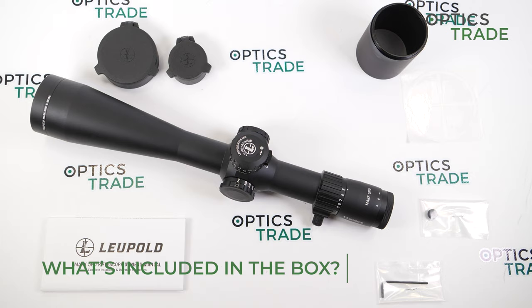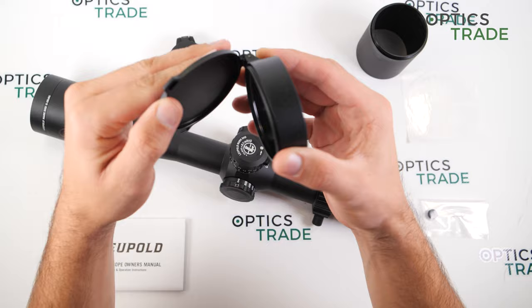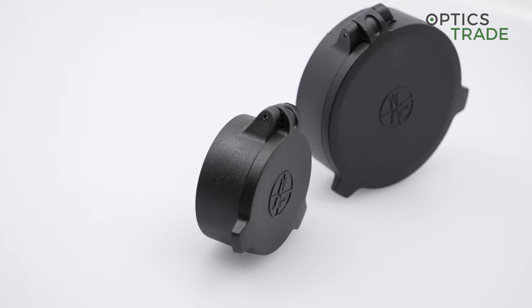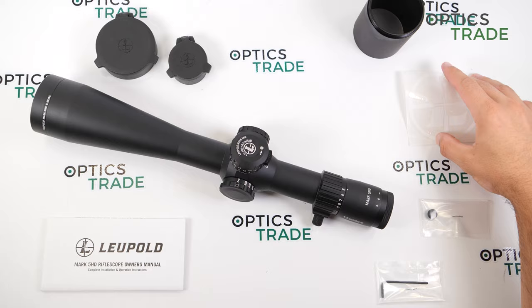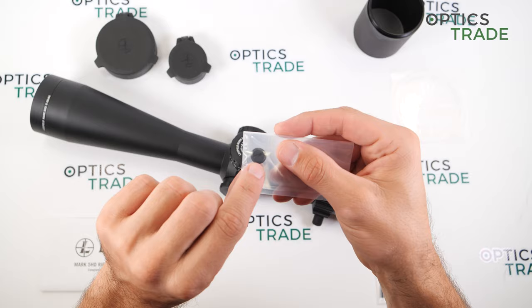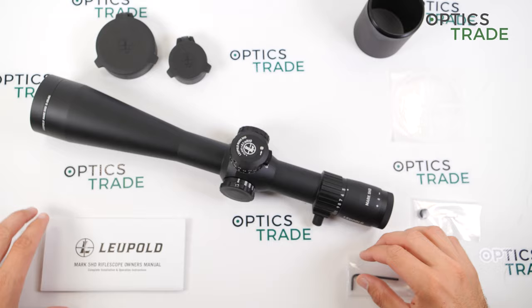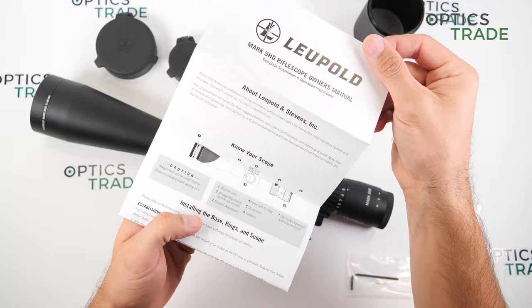What do you get in the box with the rifle scope? First, flip-up covers made from hard plastic that actually feel very nice, then a sunshade, a Leupold sticker, the small screw that replaces the throw lever if you don't want it, a hex wrench for zeroing the turrets, and the owner's manual with everything you need to know about this scope.